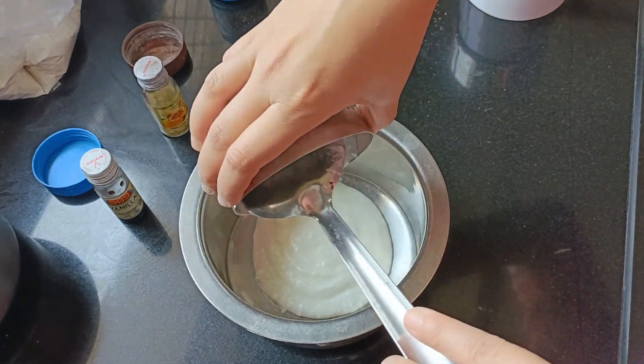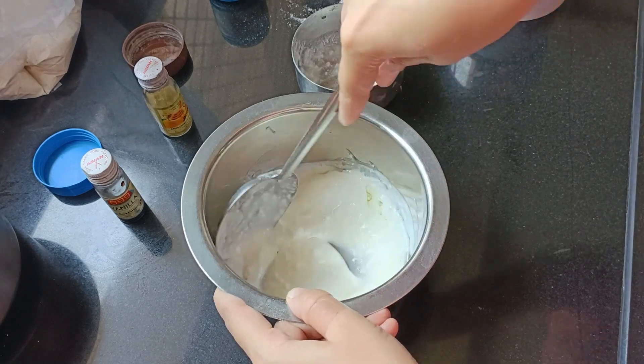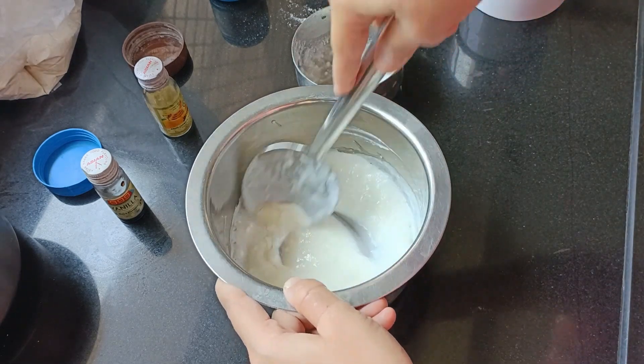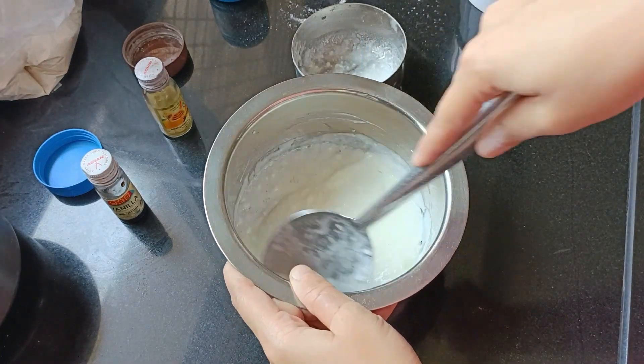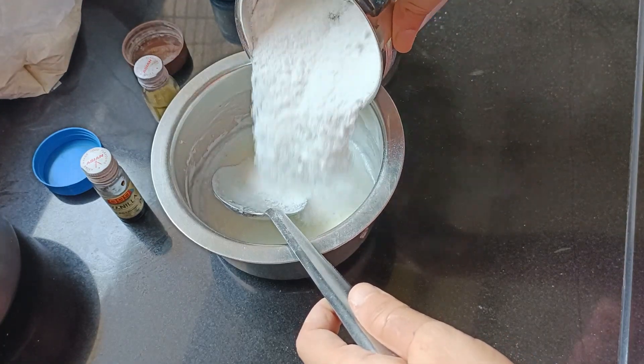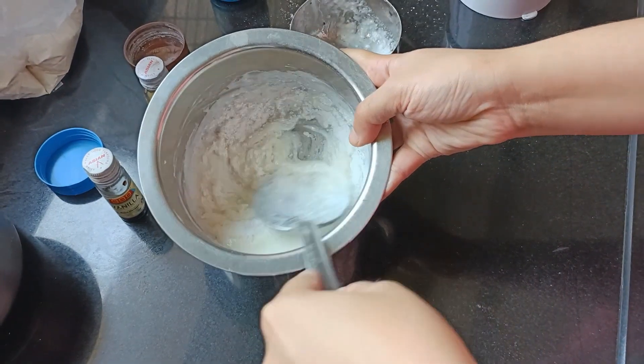Now let's go to the wet mixture. For this, I took a little yogurt and mixed it. Then I added oil to the mixture. After that, I mixed the batter and worked it several times.